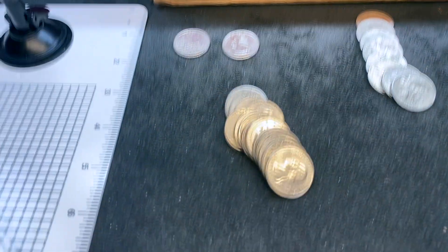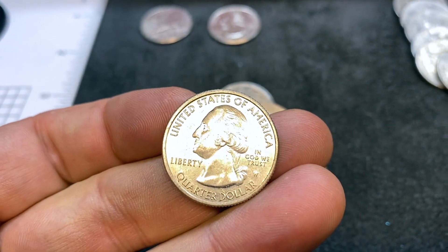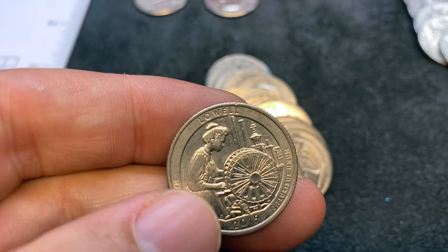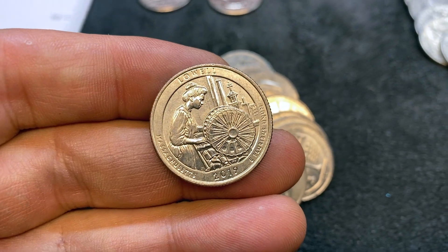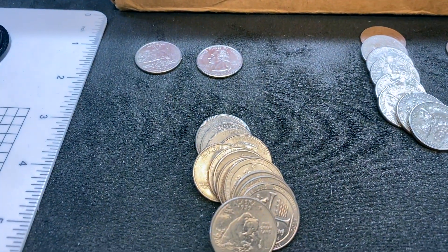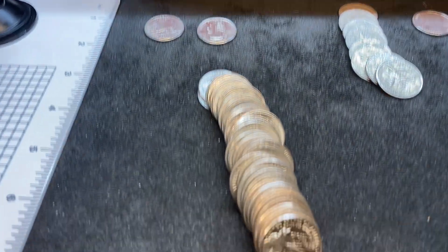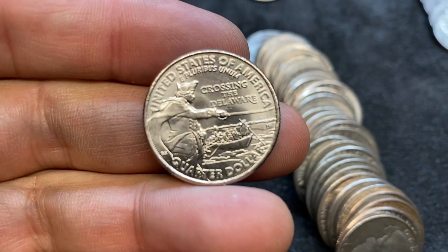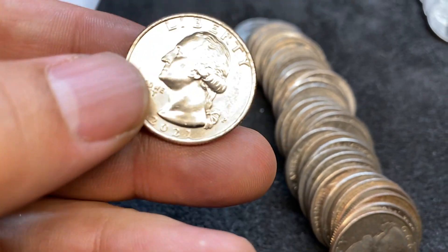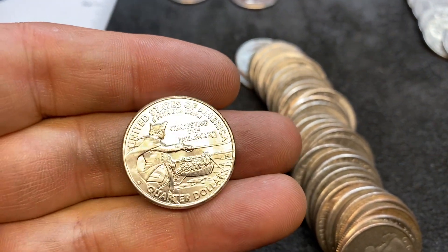We are 32 rolls in, and sure enough we have our first big find of the box — a West Point. I do not see a V75 privy, so it has to be a 2019. We have a Lowell — 2019 Lowell W. I will take that all day long. That one coin makes this box a win. On roll 34, we have our next find. I didn't even know what this was when I first saw it because I don't know the new quarters very well. This is one of the new Crossing the Delaware 2021s. Looks like a Philadelphia — so I'll hang on to that. It's the first time I've found a 2021 Crossing the Delaware quarter, and it's got a really cool design on the back.